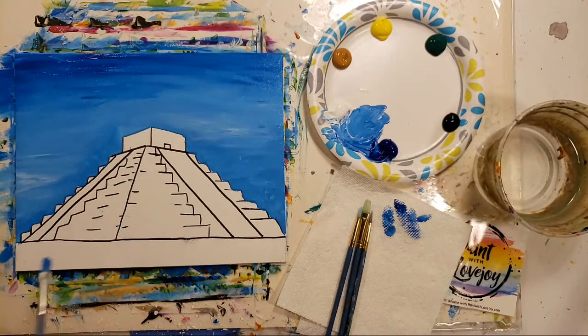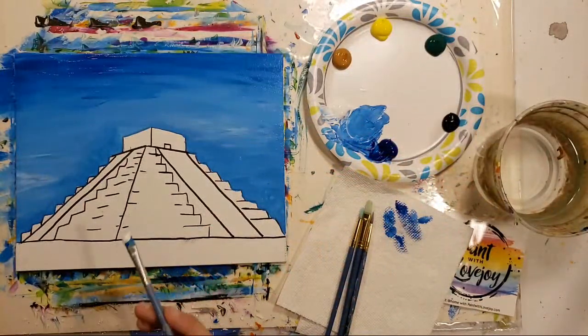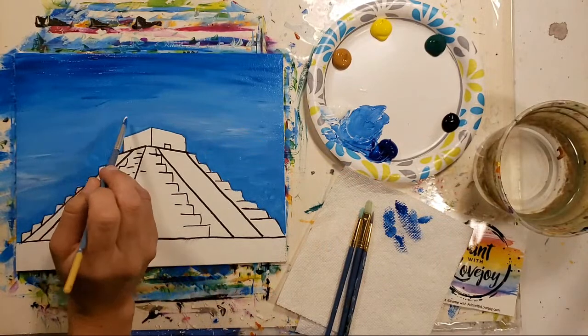Do everything you want to your background now while it's wet. Add a few more light spaces, and then we'll move on — we'll do the pyramid first and just work our way down, and the grass will be one of our last steps.